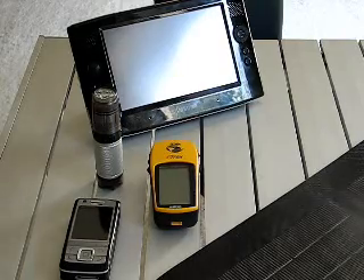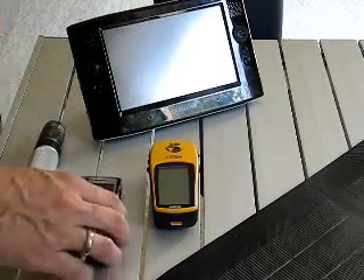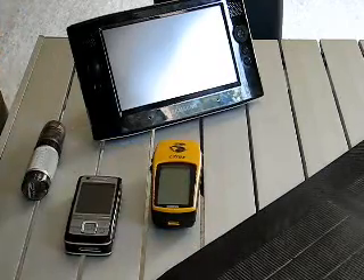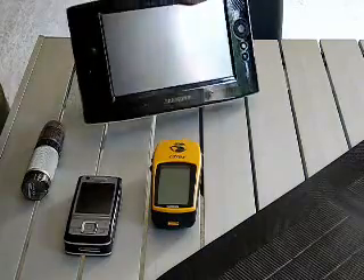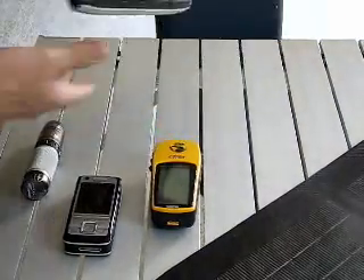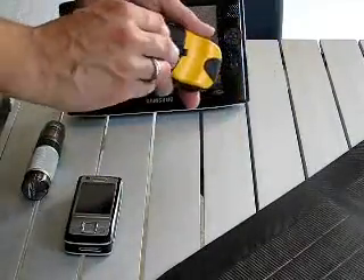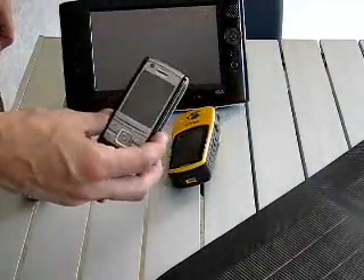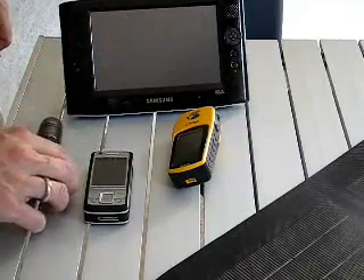These devices take different input voltages and have different power requirements. For example, the Samsung Q1 takes 19 volts input and the battery is 30 watt hours. The torch takes double A batteries, the phone takes 5 volts input, and the GPS takes a couple of triple A batteries.